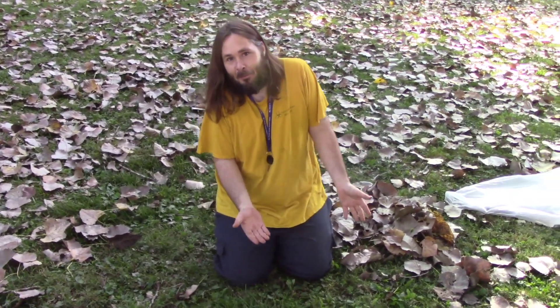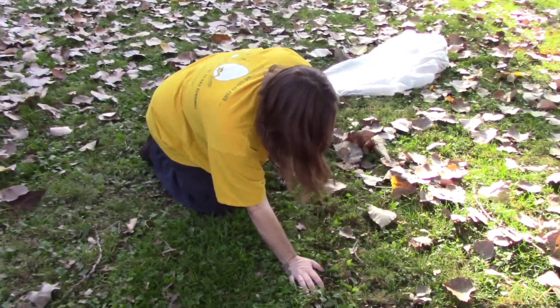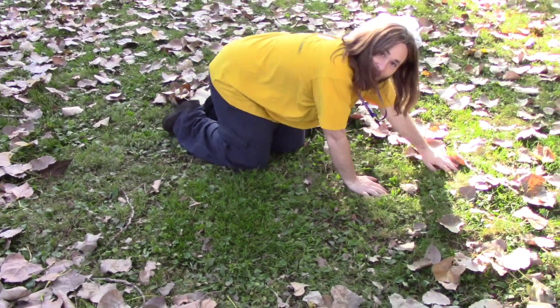I know y'all are thinking: why didn't you bring a rake? I don't know — I don't think of things like this sometimes. I just get out there and have to do weird stuff to get things done. But I'm gathering leaves.